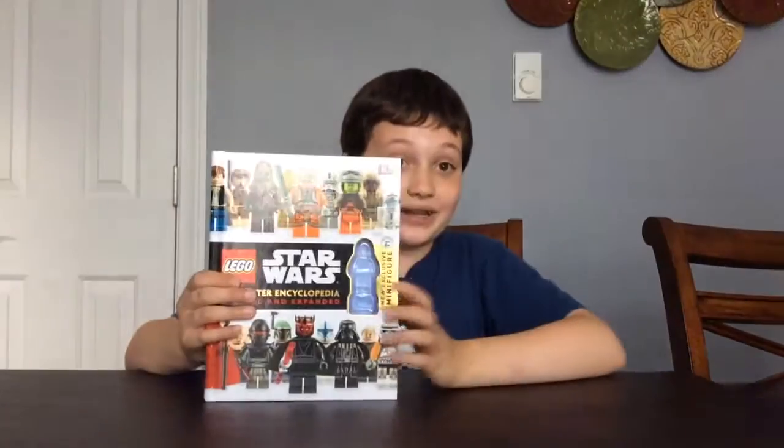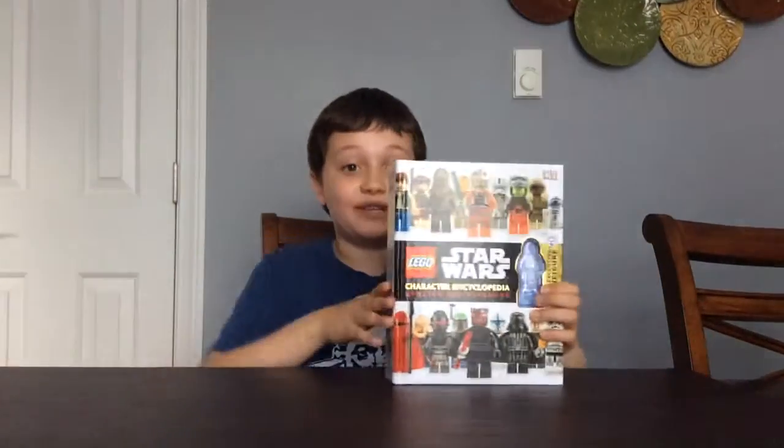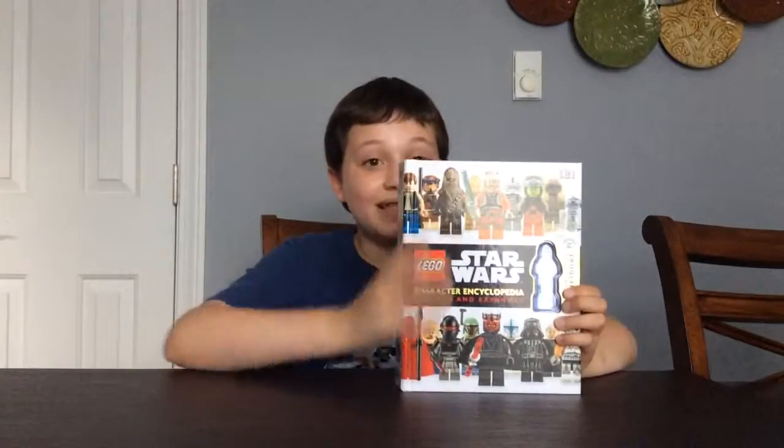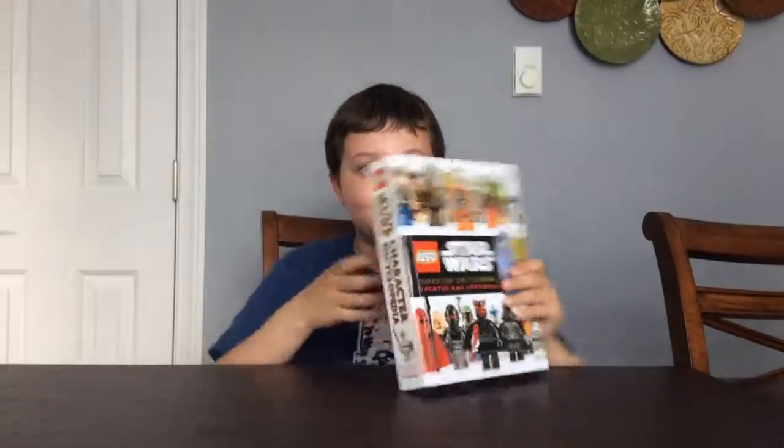I will be showing you in another video a comparison of this one and the old one. Check out more videos — they're coming and I'll see you next time. Bye bye.